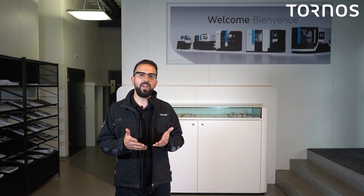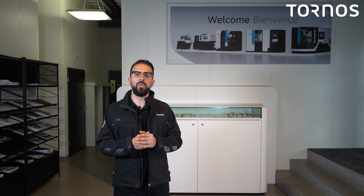We are back again for the second part of the preventive maintenance plan on the Swiss 904. I invite you to go watch part 1 if you haven't already.